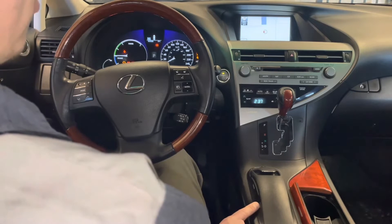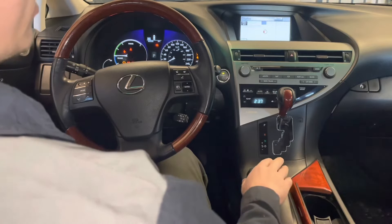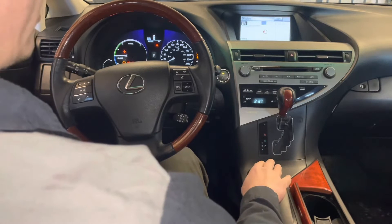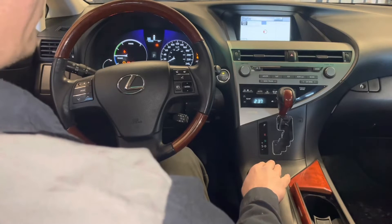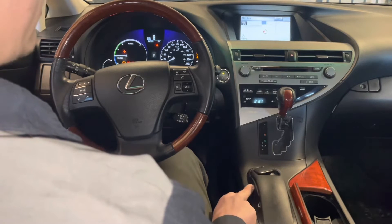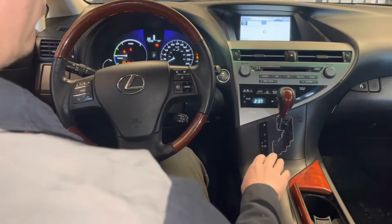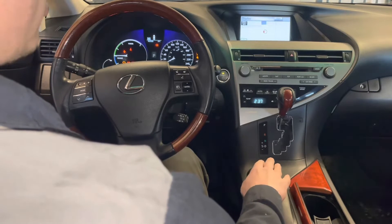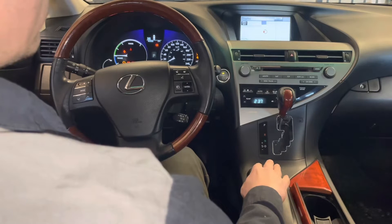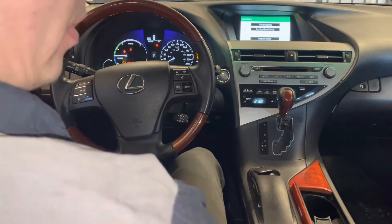Now that that's on, we'll use the remote touch controller and click in this area and this area several times. I have an enter button on the side here — some of them don't, so you can just press on the actual button on the remote touch controller. There you go — so now we're in the service menu where we can perform the various diagnostic functions on the vehicle.